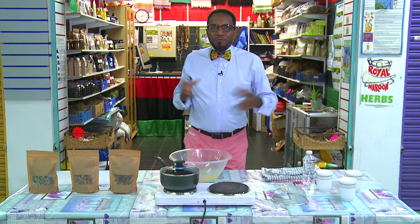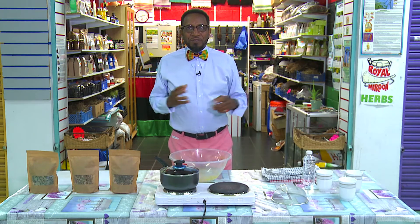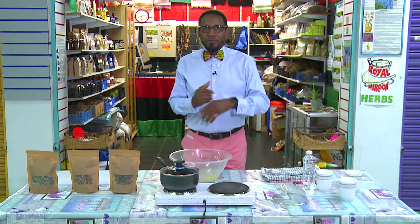Yes family, another wonderful day lineup we have for you today. This is Twin Brothers from the Royal Maroon Herbs.